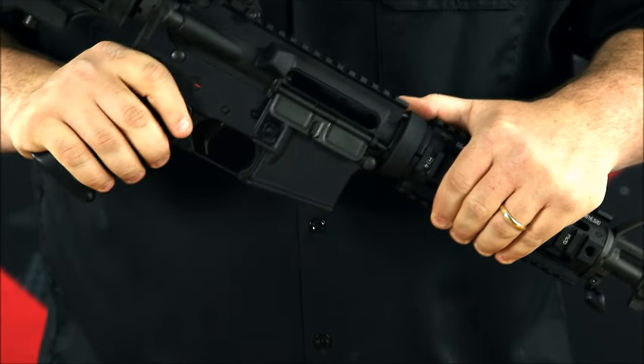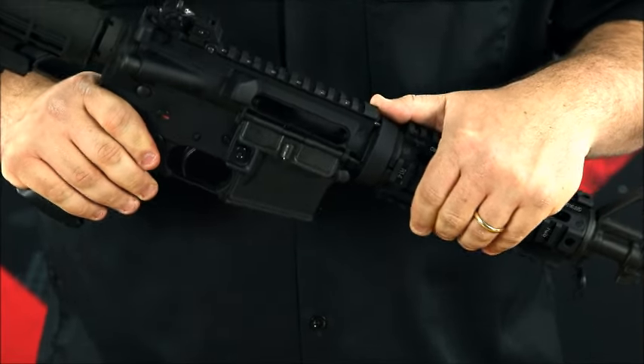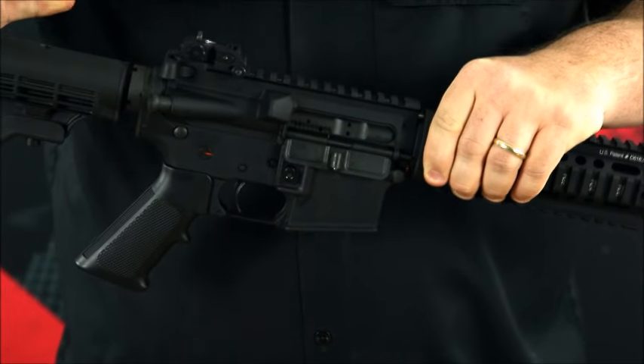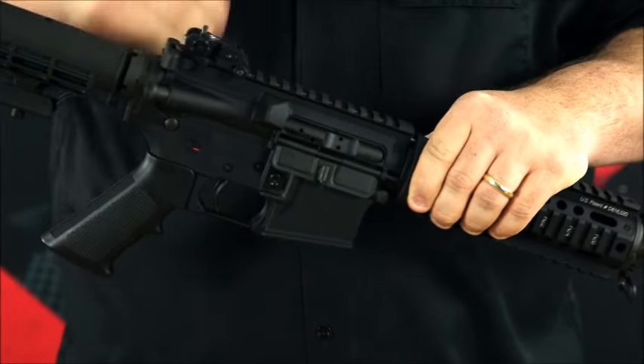If everything's good, the next thing you're going to want to do is release your bolt all the way forward. Just pull back on the charging handle all the way to the rear and let it go forward.